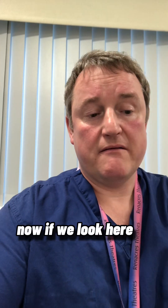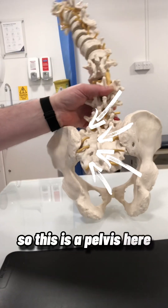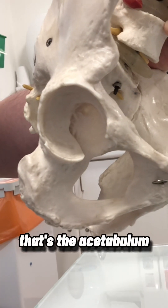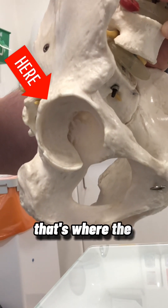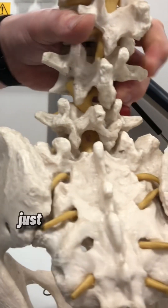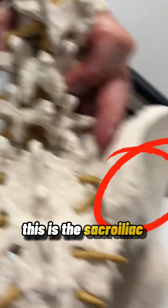Now if we look here at a pelvis, we can see where the sacroiliac joint is. This is a pelvis here — this is the back part — and if we look sideways on, that's the acetabulum, that empty socket, that's where the femoral head will go. You can see the joint at the back here, just where the yellow nerves are coming through, and I'm pointing down here — this is the sacroiliac joint.